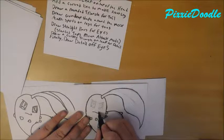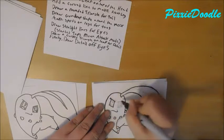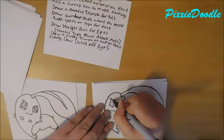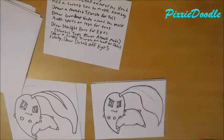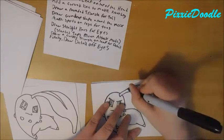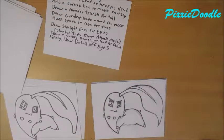So now we do the mouth. The slanted eye means it's in attack mode, just in case I didn't mention that. There we go. I almost forgot this part again. Just like that. All right, now it's time to color.